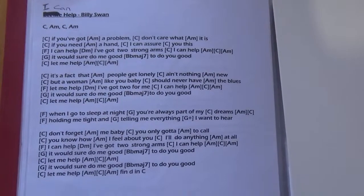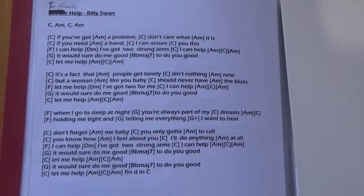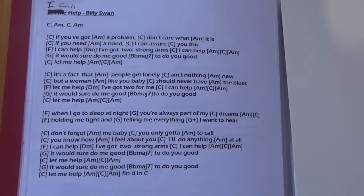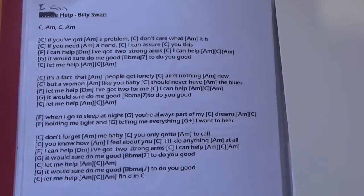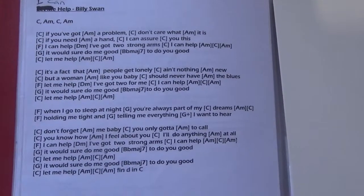Hello, welcome to Ukulele lesson number 54 — I Can Help by Billy Swan. This is the tear sheet. I've abbreviated the song slightly, but obviously the music's the same. So if you want to look up the longer version of the song, it's all online.